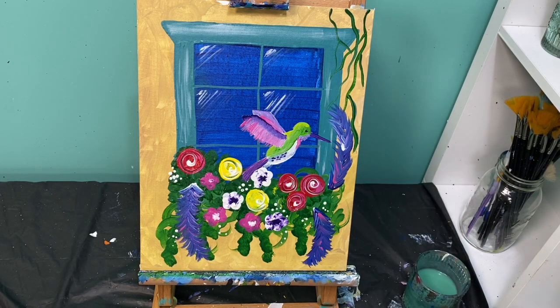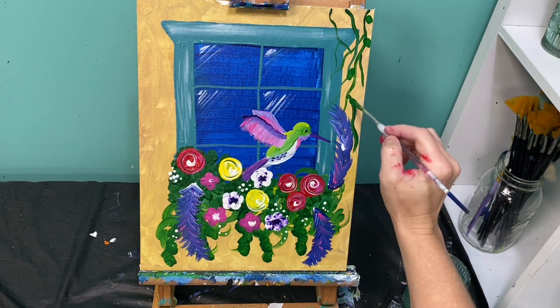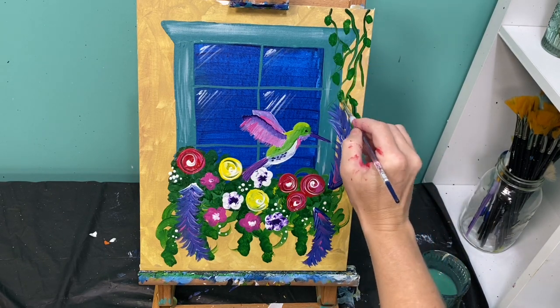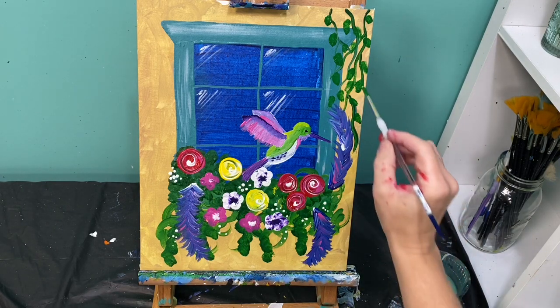Now let's talk about the ivy up here. For my ivy, I'm going to use my dark green paint and just drop a couple of little spots of green — maybe add in a little bit of yellow to some of them.